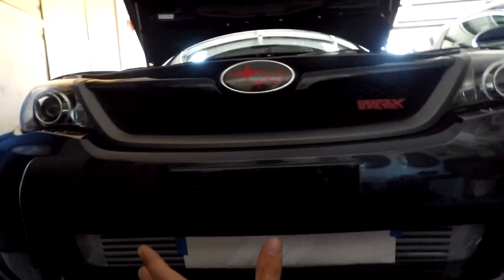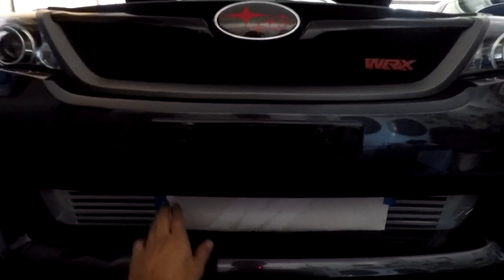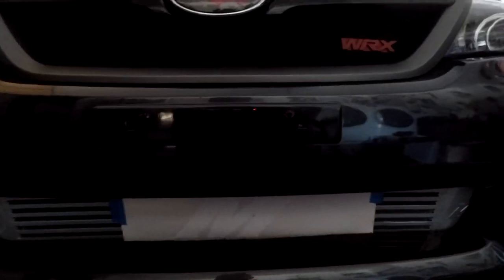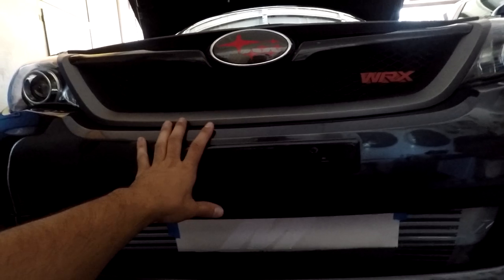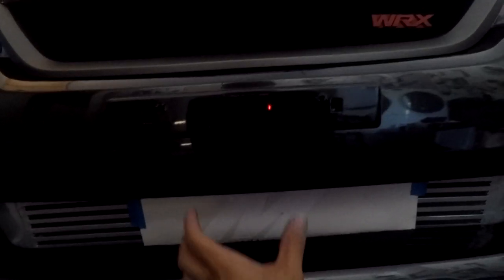Sort of just put it on the intercooler first, then put it on one side and put it on another side, and then put the bumper on. Basically you grab the letter or the logo or whatever. So you can see right here — this is the M. M for Mishimoto.